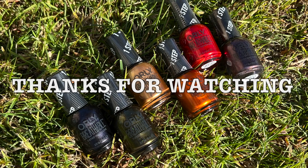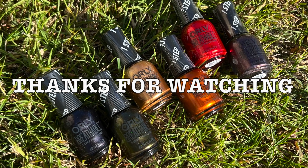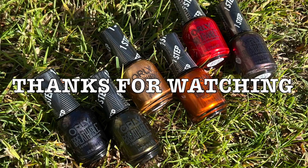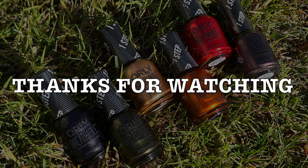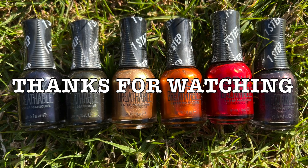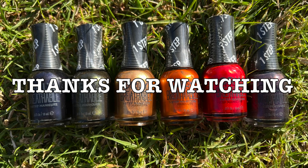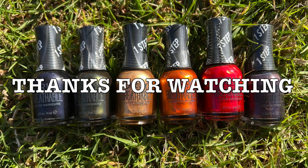Overall, I thought this collection was super pretty, especially Crayon Barely Believe It. These polishes are so shiny because they're designed to not require a top coat. I did receive this collection as PR, but all of the opinions in this video have been my own. Thank you so much for watching, and please subscribe if you want to see more videos.